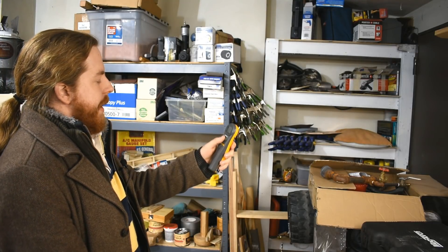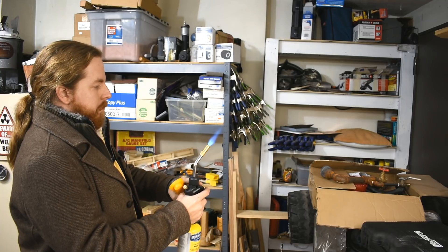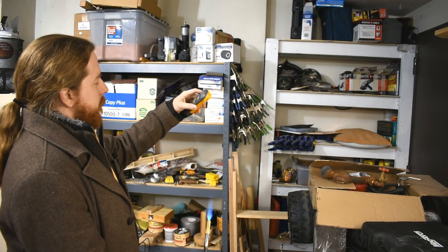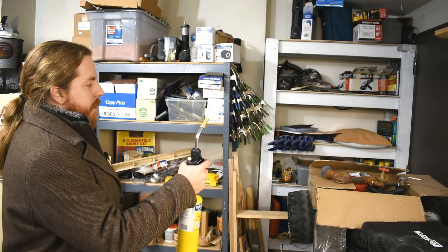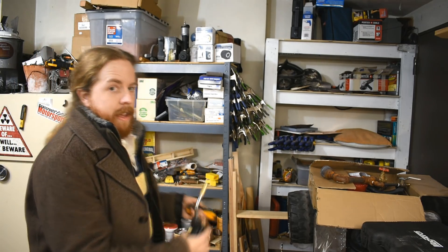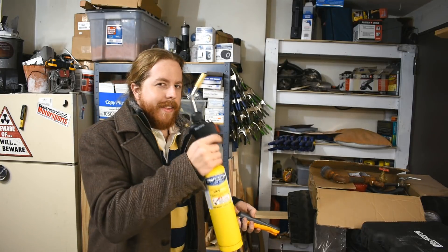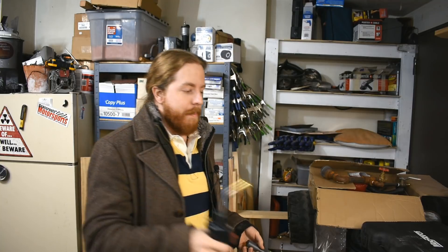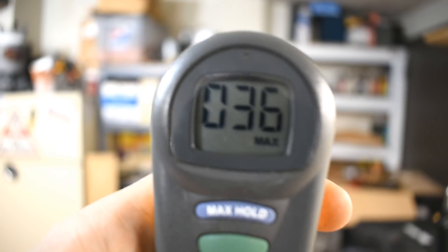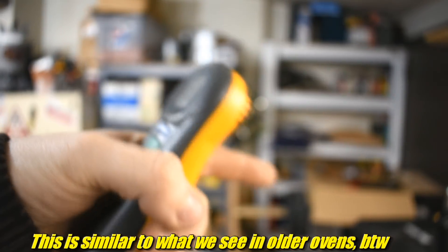I need to clear this first. Now continuing with the plumber's torch burner. It was beeping quickly and then stopped beeping so fast, probably as it heated up. We see that with ovens too — they're much worse before they heat up. And there we go: 36 parts per million max with that burner.